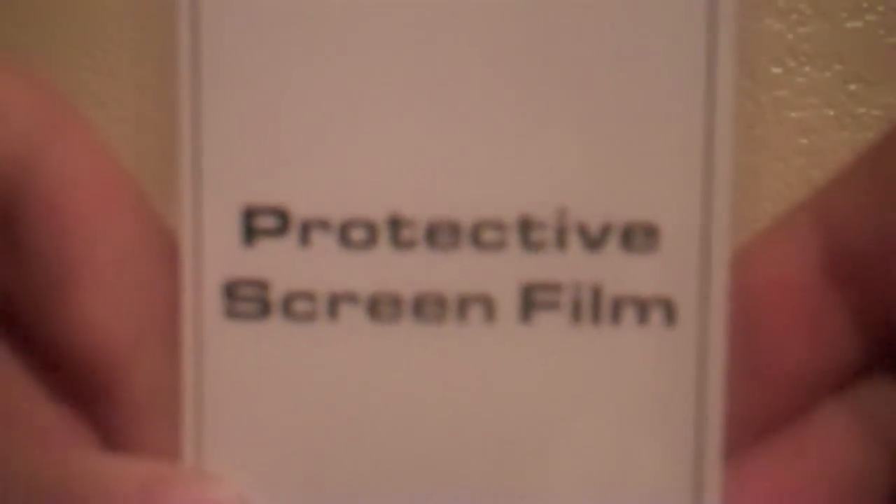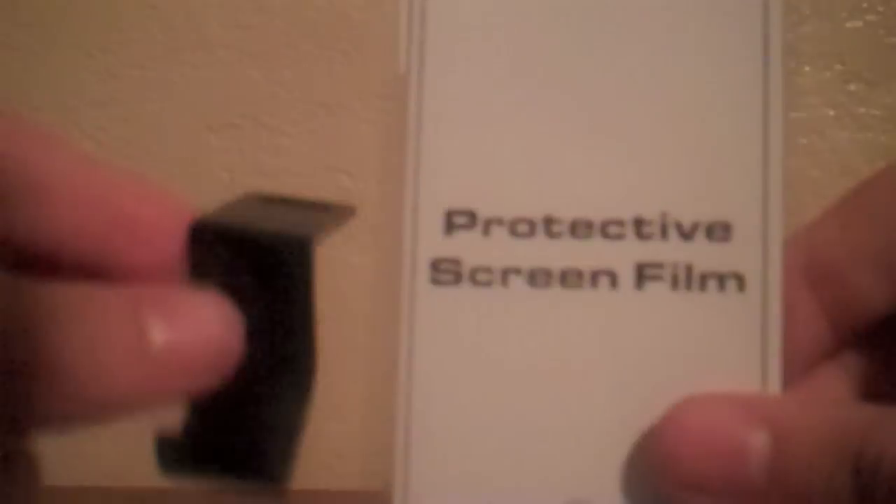It kind of stops your finger, which is nice. It also comes with the stand and the protective screen film — as it says right here, 'screen film.' So it comes with the protective screen film and the stand.